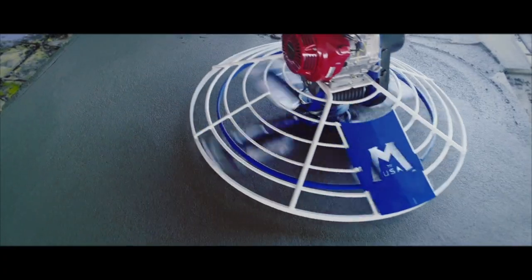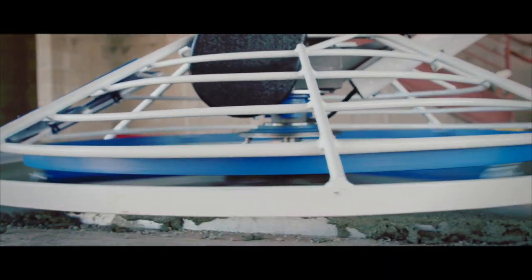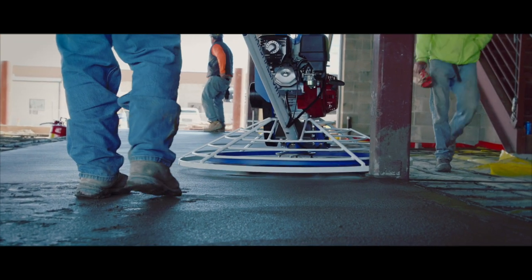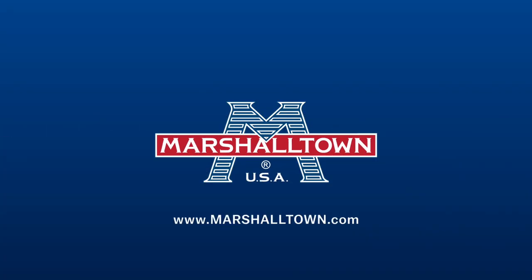No matter your job, the Marshalltown Power Trowel is guaranteed to make your job easier while giving you the highest quality finish. The Marshalltown Power Trowel is available at select retailers or on Marshalltown.com.